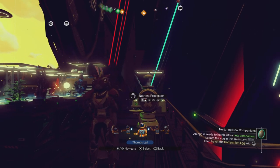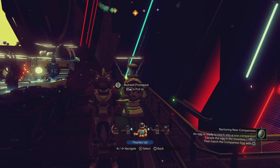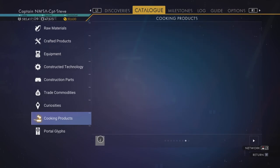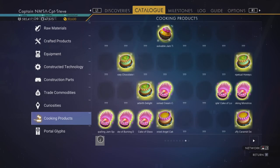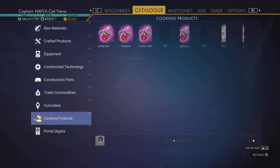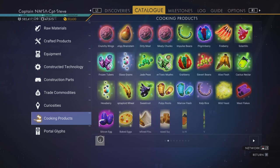Hello, it's Captain Steve, and today I'm going to give you my top tips for cooking. As you can see, my last couple of pages inside my catalogue I've hardly got any bakes done, so in this video I'm going to get the last two pages completed and tell you the tips on how best to complete yours.